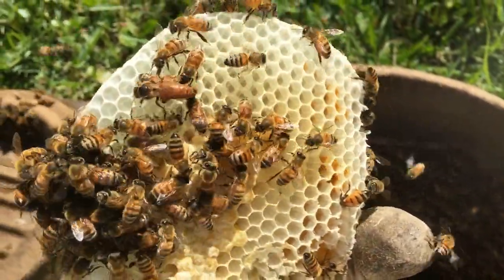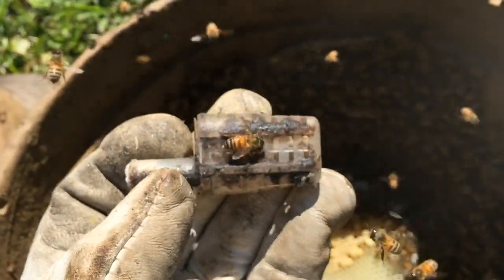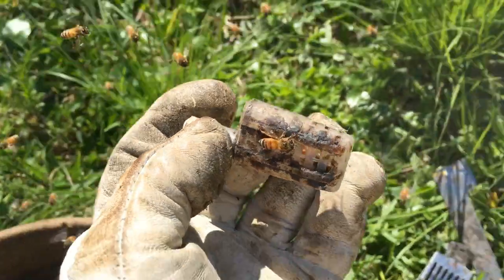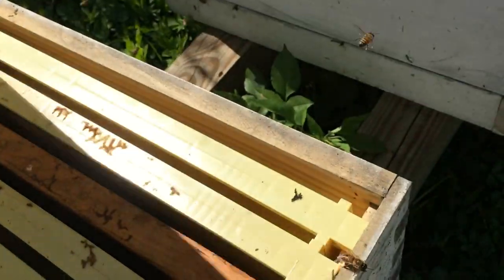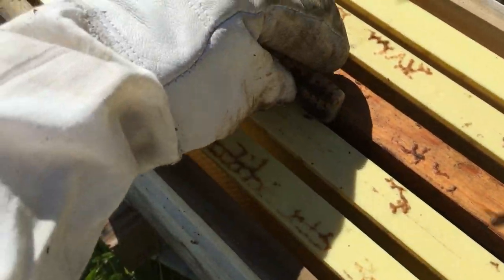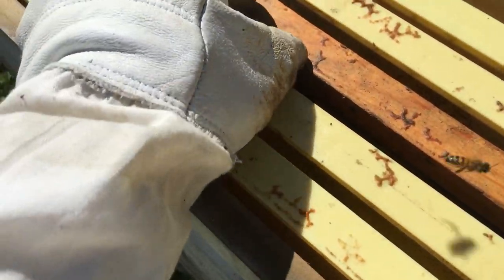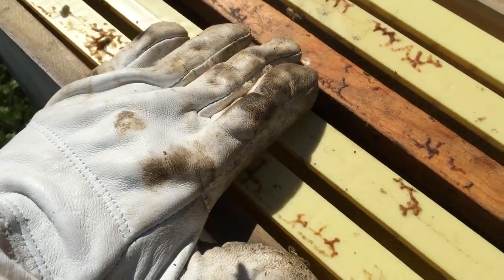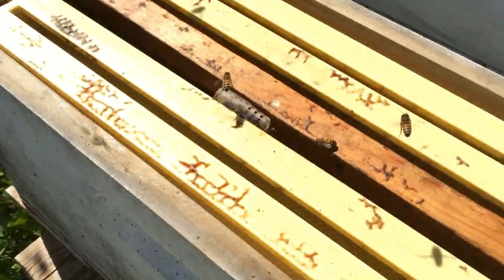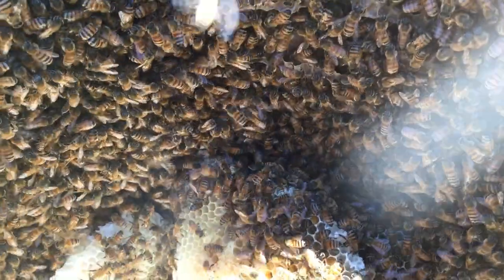I've got the queen here in this queen cage with a little candy plug so she can't get out right away. We're going to put her inside the nuke box along with this frame of drawn comb with nectar in it.